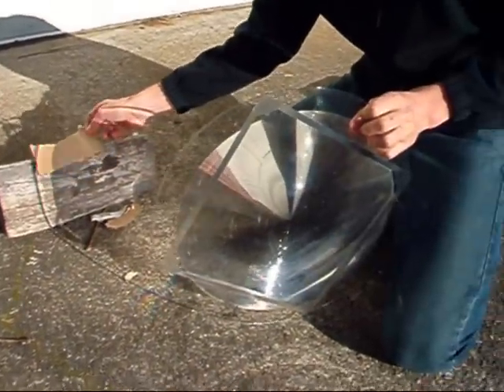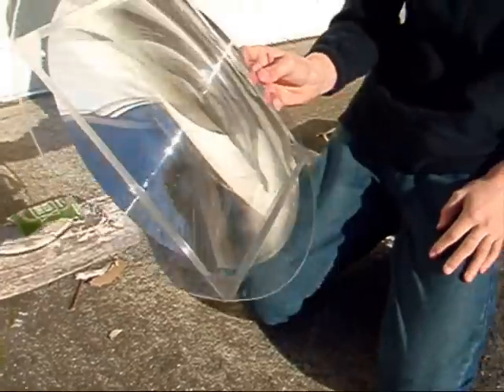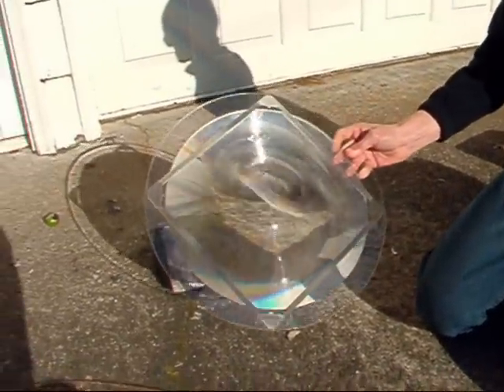Here's the Fresnel Lens. From the front side, it's basically a very large lens that's been collapsed like a folding cup.